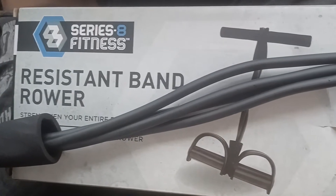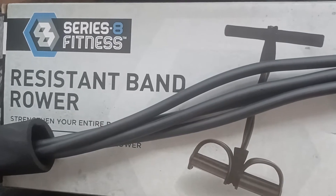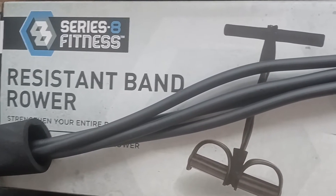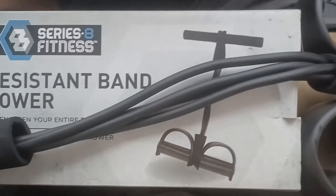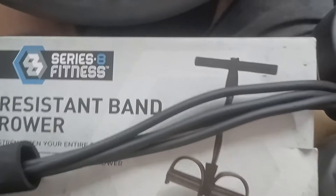I'm here with a 40-second product review of the Series Fitness resistance band power, sold at 5 Below. It's only $5 — 5 Below done went up and some of their stuff costs $8 and $10, but this is a bargain at $5.